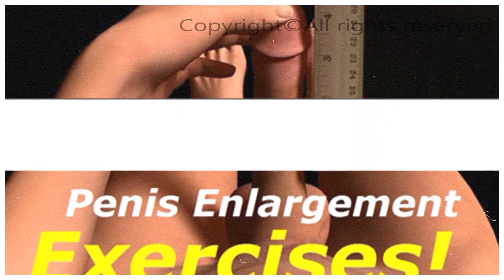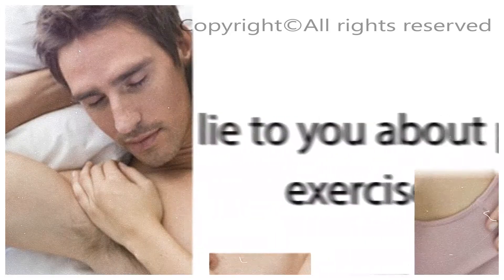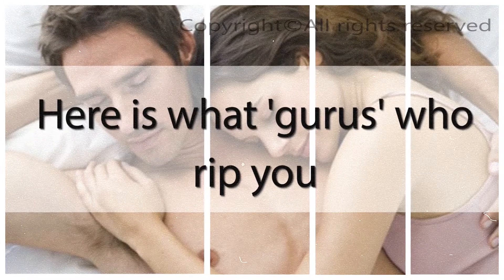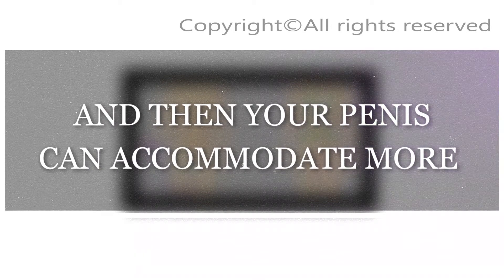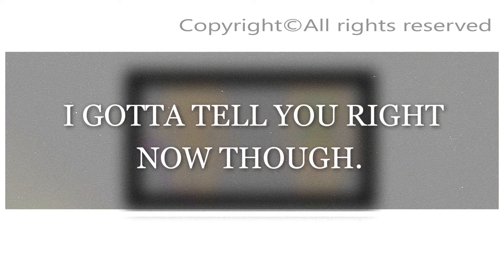Penis exercises — the basics. Penis exercises are a way of trapping blood in the penis. While some people sell systems on penis exercises, this video is free, because I'm not going to lie to you about penis exercises. I'm not here to make a quick buck. Here is what gurus who rip you off with exercise programs will tell you: penis exercises are a great way to make your penis bigger, all you need to grow by 2 to 6 inches. That's total BS.